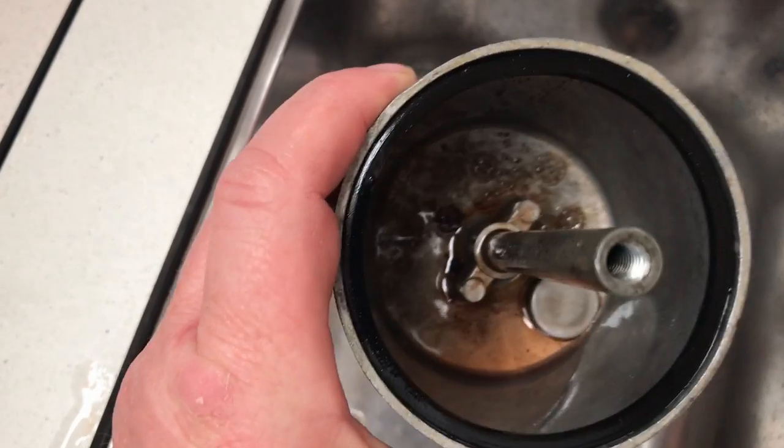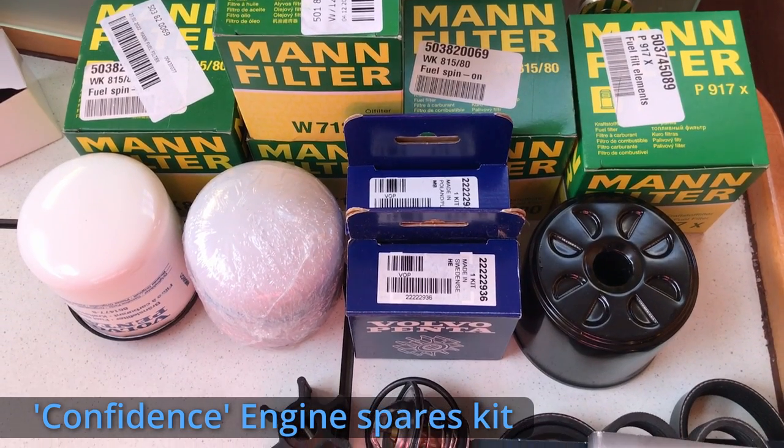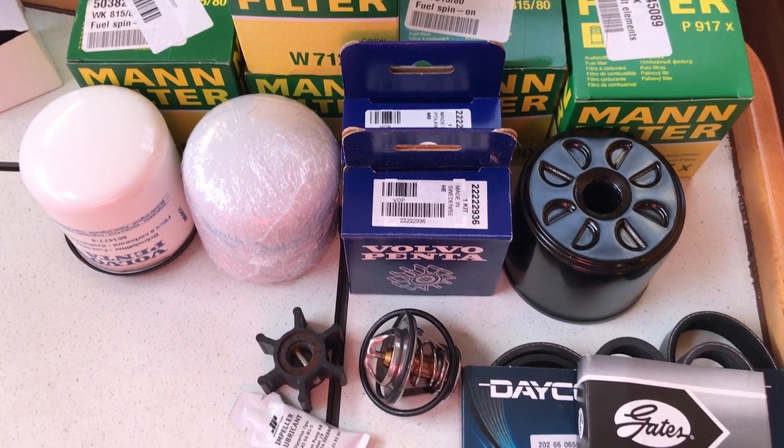Dirty fuel will stop an engine, and so an additional pre-filter is often fitted. Both filters need to be changed regularly, and you should always carry spares with you in case of an emergency.